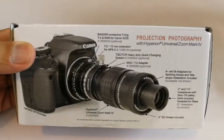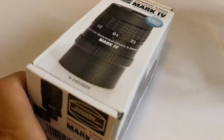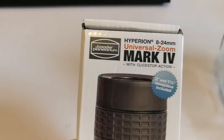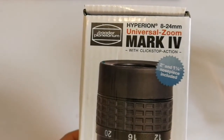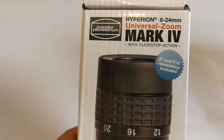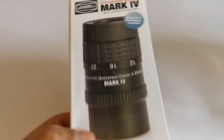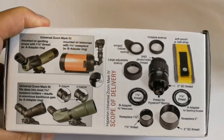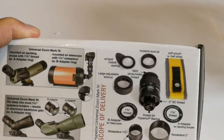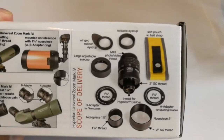Let's see what is written here. Projection photography — it can be used for that also. Specifications: Baader Planetarium Hyperion, registered trademark, 8-24mm universal zoom, Mark IV — that's 4. Click stop action. 2-inch and 1¼-inch nosepiece included. You can use it with a spotting scope or telescopes, shown here with an SCT also. You can use it directly on a camera. Rubber eye guards, foldable eye guards, and other things.